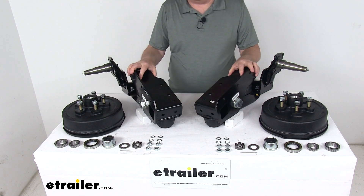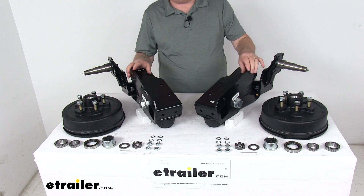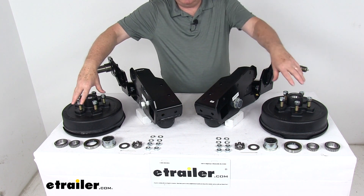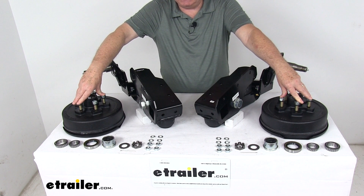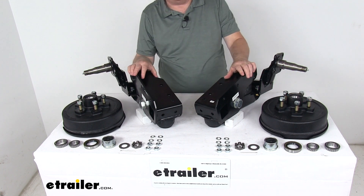It's very easy to install — you just bolt or weld it to your trailer's frame. It is designed to fit one- or two-axle trailers that use regular tires, and is not recommended for triple-axle applications. The bolt pattern on these hubs is 5 on 4½ inches, and the weight capacity is 3,500 pounds for a quantity of two suspension units with electric brake hubs.